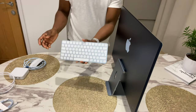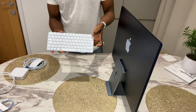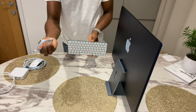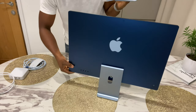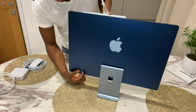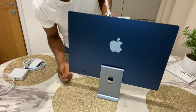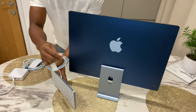Now for the accessories — this is a Magic Keyboard. There are different types you can get, but this one has Touch ID, so you can log on using just your fingerprint. It charges with the Lightning cable — just connect it here and plug it at the back. There are different versions: one has just two ports — that's the cheapest model. I've gone for the highest spec, which has four ports, two of which are Thunderbolt chargers.